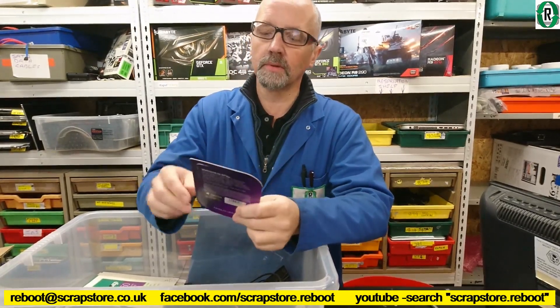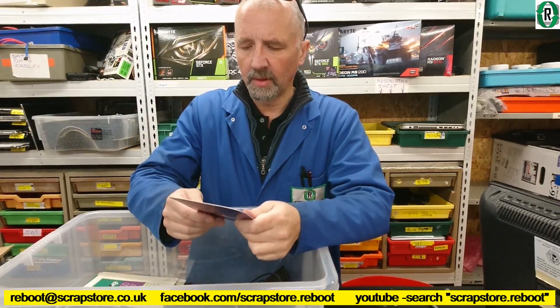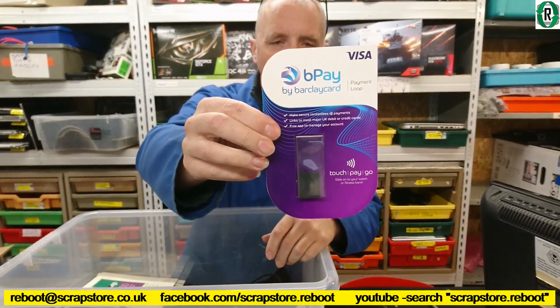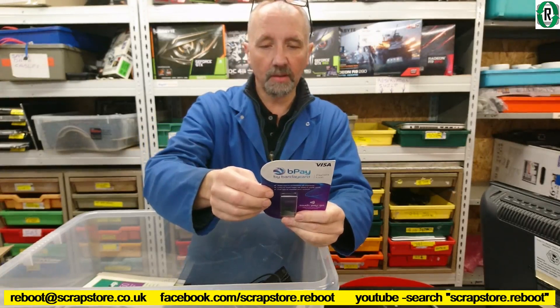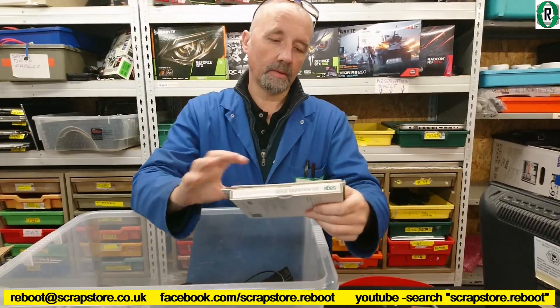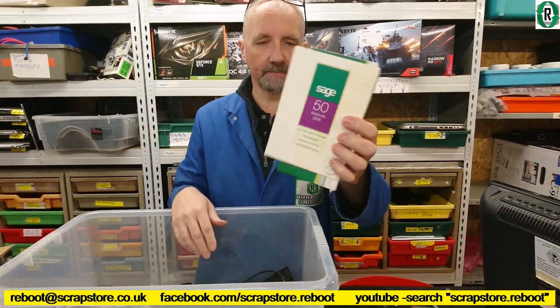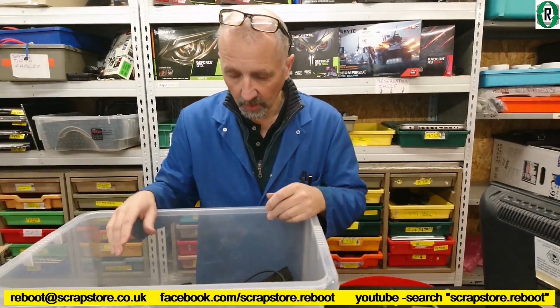Sealed. It's a payment loop — Barclaycard. I don't know what that is. Expiring date 2021 — something that's in date. Sage Accounting Software 2008.